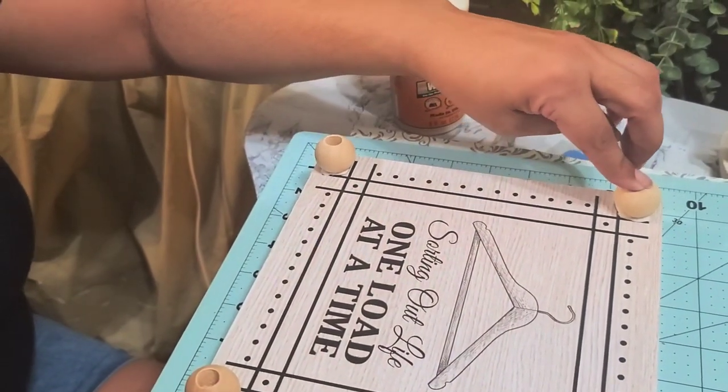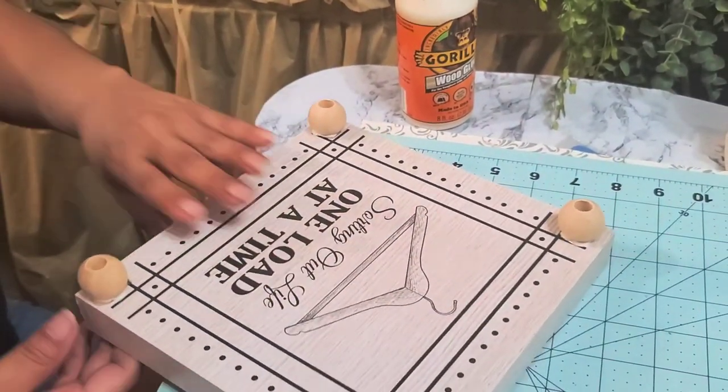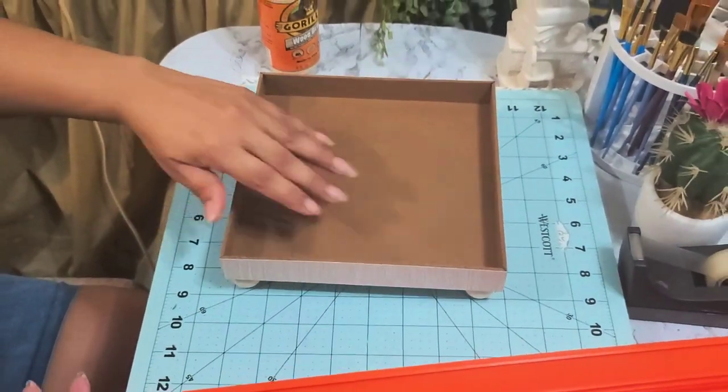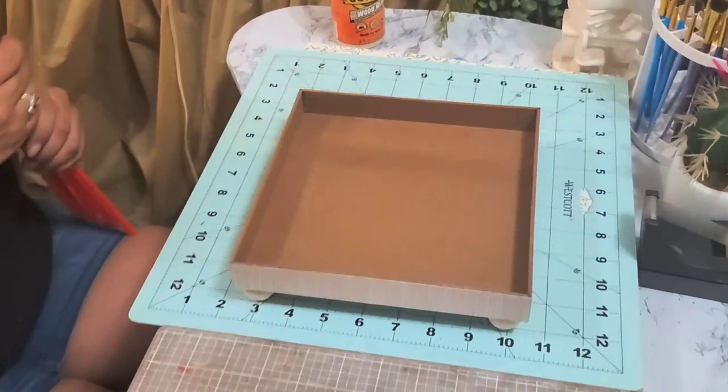I put the whole thing together and then I will spray paint it. And you can see the little round feet on the bottom.